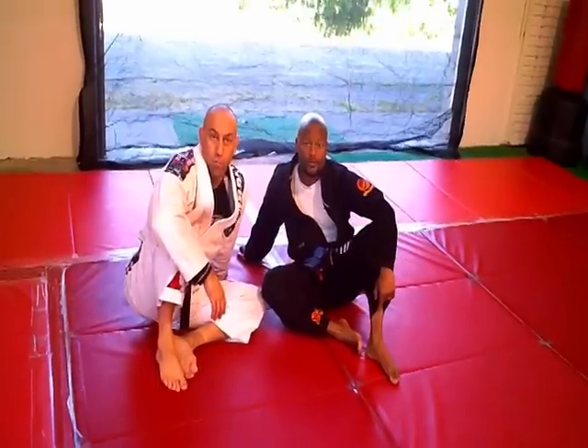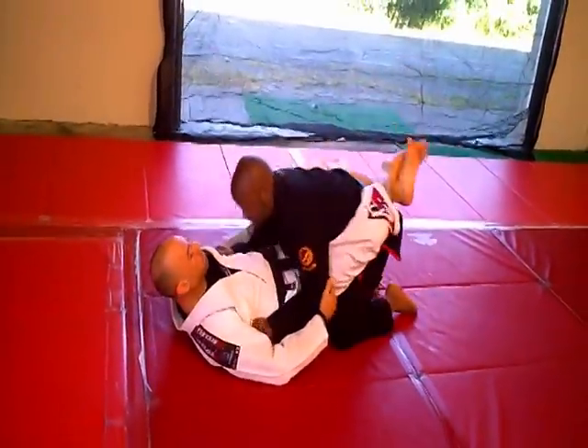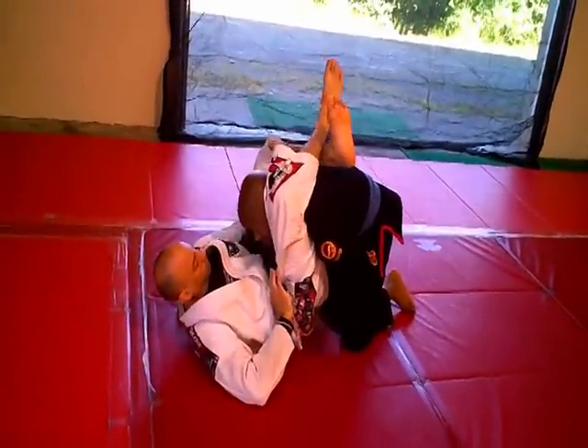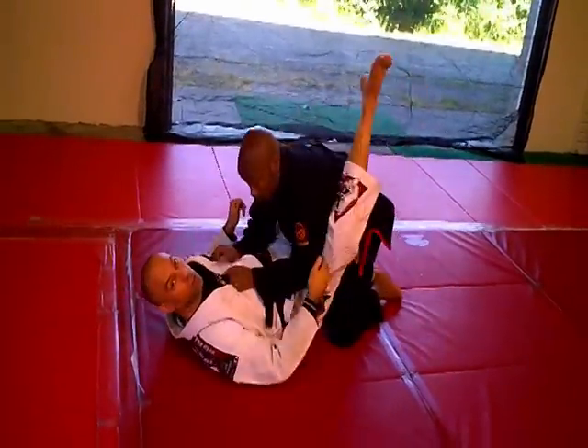This is going to be the arm bar from your shoulder lock, in front of the guard. To break this guard down, start in front of the guard.